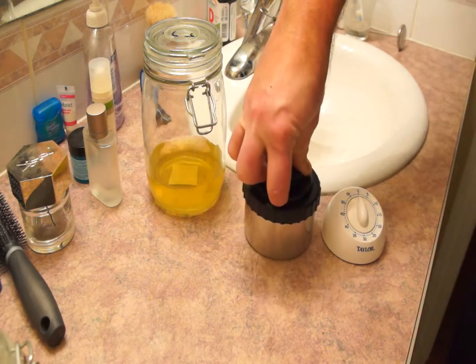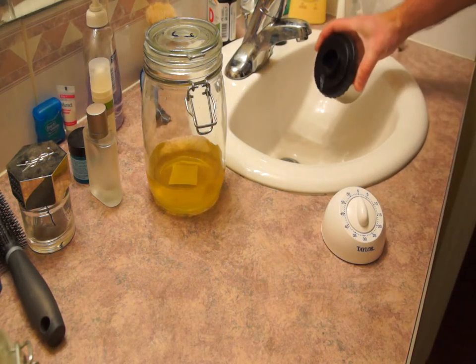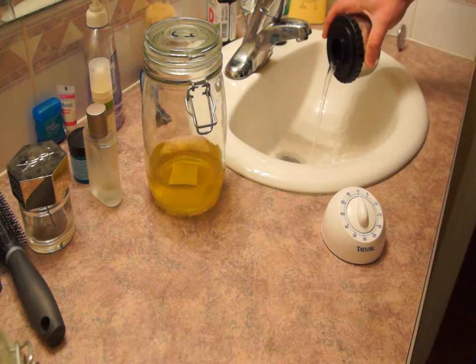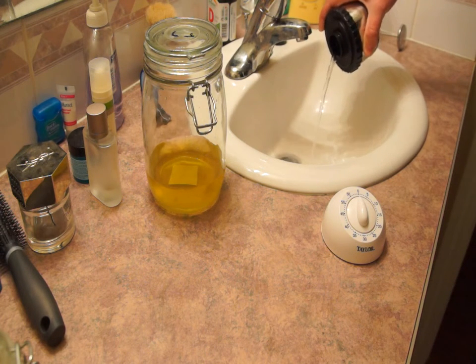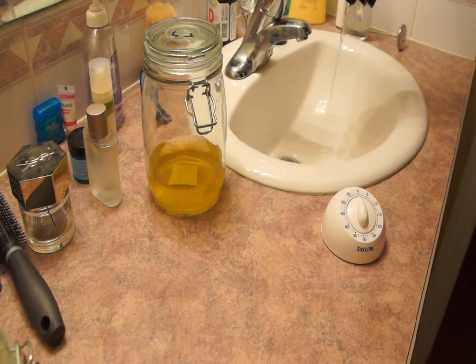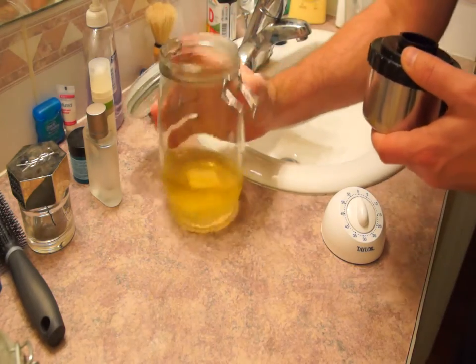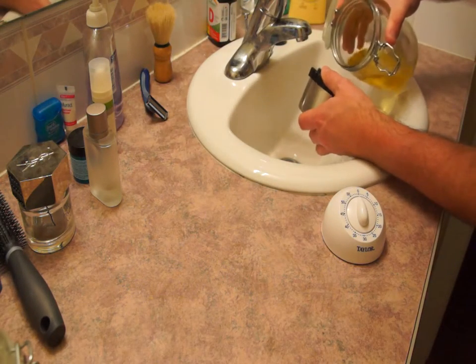Now that our developing time is almost up, we can start pouring out the developer. You should try and time this so the bell on your timer goes off right about the time the last drops of chemical come out of the tank. Now we can add in the stop bath.